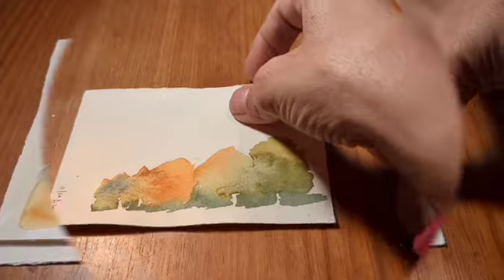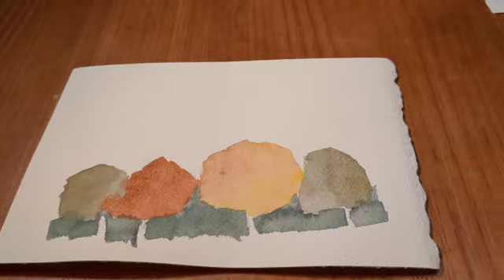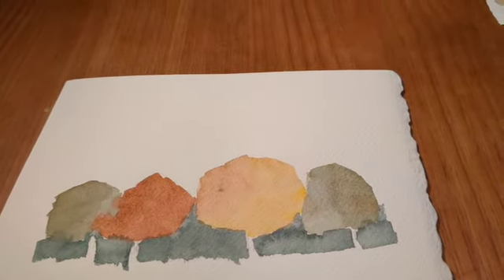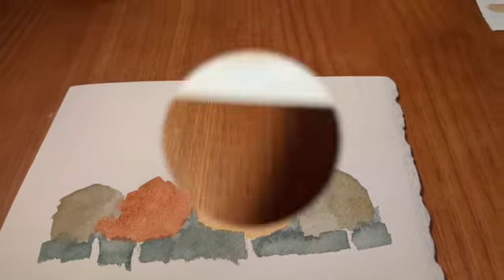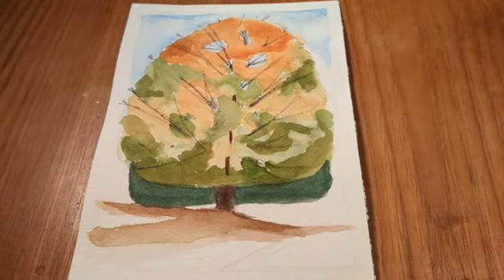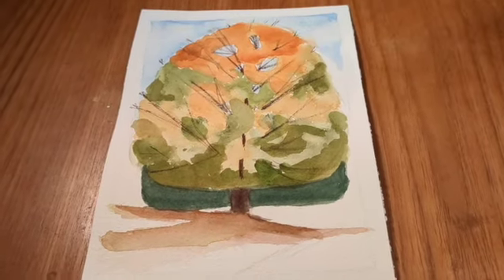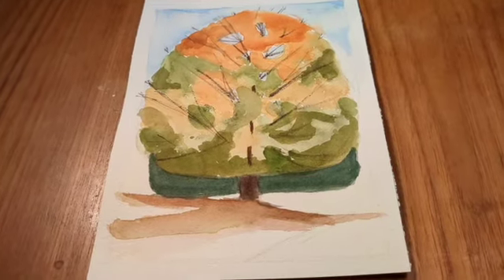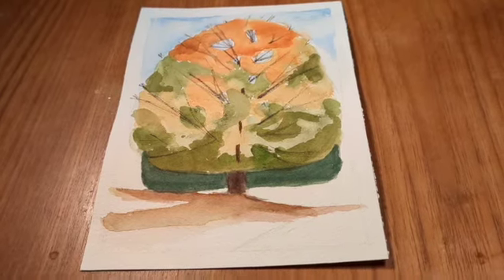These pieces are actually practice pieces to try to get ready for the fall trees. And when I finished, I was even shocked that I was able to do this kind of fall tree. Again, it's not perfect — it's not anything like Shari Blalkoff's — but for me it was great practice. I still have one more tree to practice with.